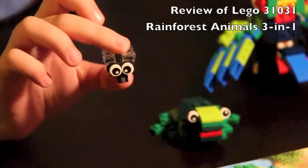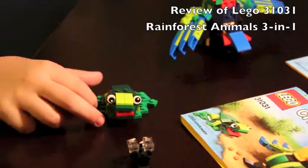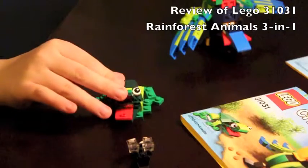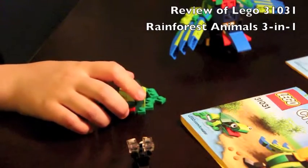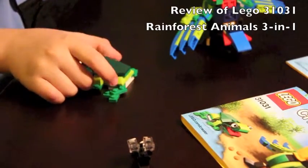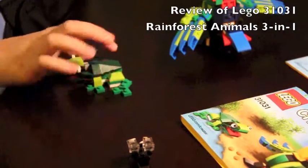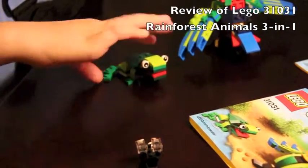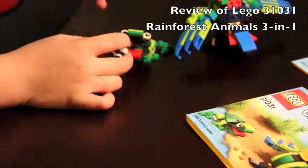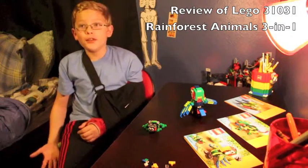This is a fly and it's just decorative. This is a frog and it has an opening mouth. It has joints that allow you to move the feet on both sides. And you can put the fly inside the frog's mouth, because frogs eat flies.